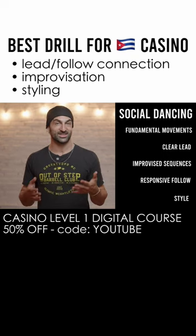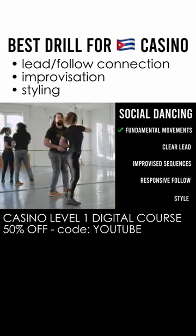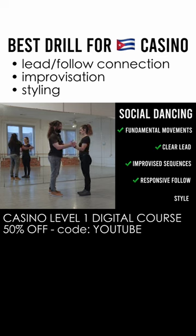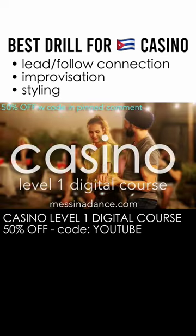It's quite fortunate that the Casino Level 1 digital course has sections dedicated to the fundamental turns, the this or that style drills that you're seeing in this video, both for individual movements and putting them together in combination, as well as more in-depth lead-follow drills for both partners to do together and styling options for men and ladies, and it's on sale for 50% off.